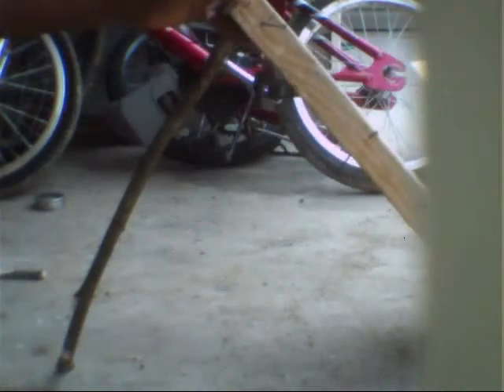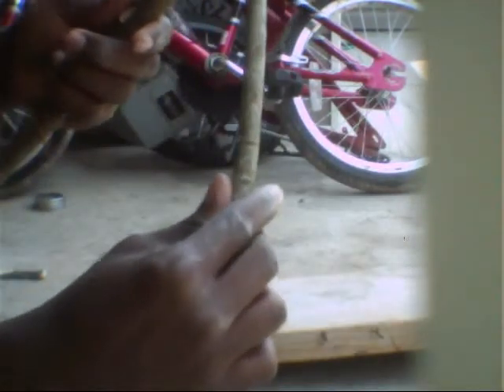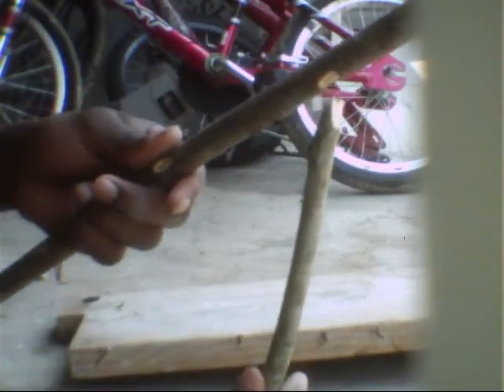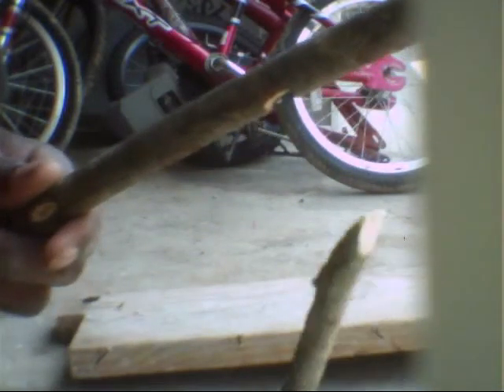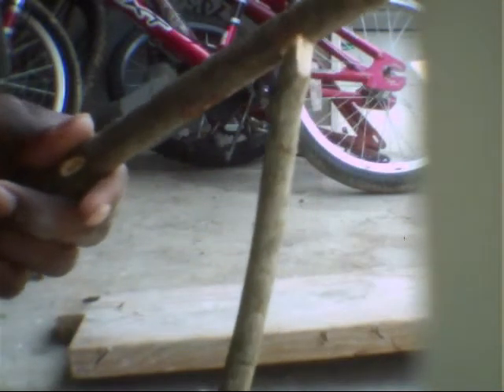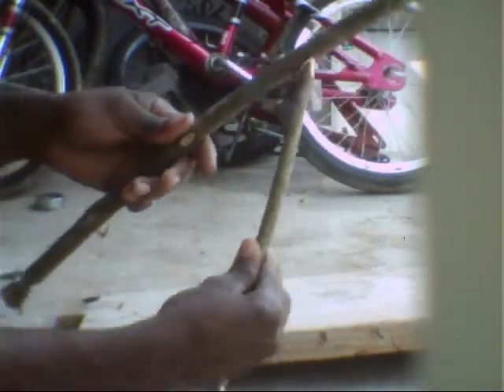A groove right there. What you want to do is take this stick right here and use the groove from this stick and put it right there. You see? See the little groove? And take the stick and you put it right there.